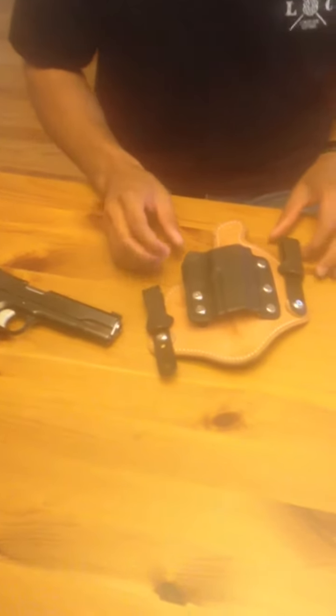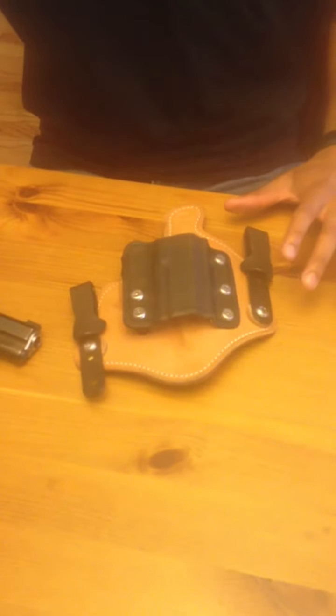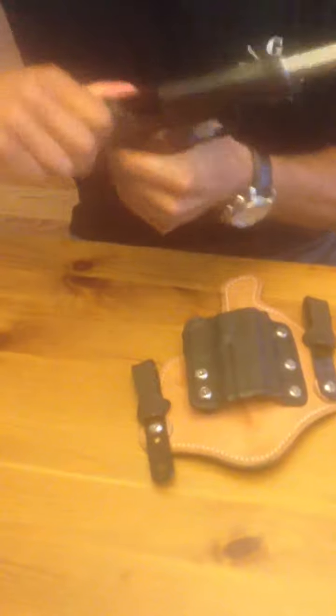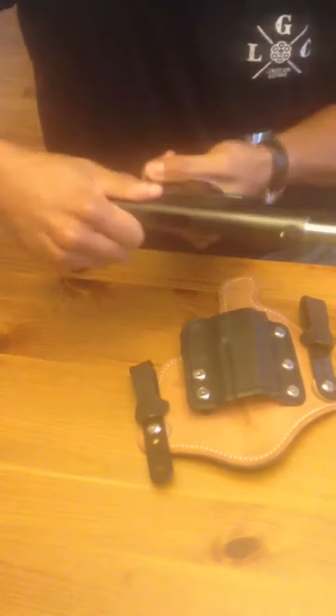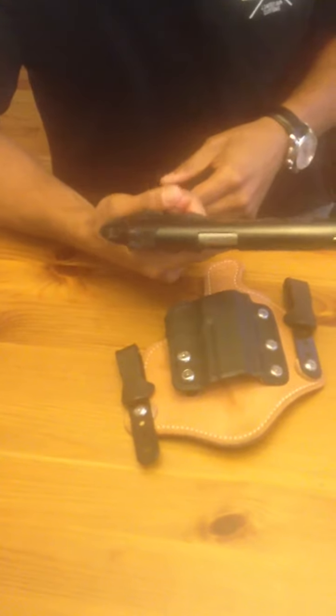I have a holster — it's a Tucker Answer — and I'm posting this for the 1911 forum because I'm having some difficulty with the safety on my 1911 coming off. First thing, as always, safety first. See, there's nothing in the chamber — good safety check.